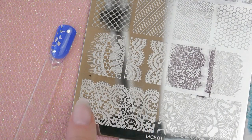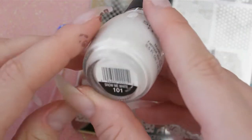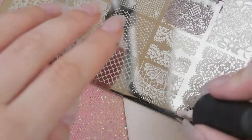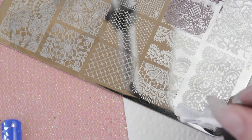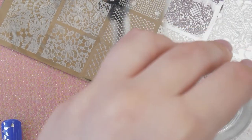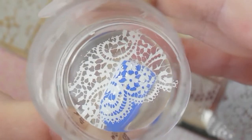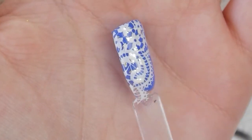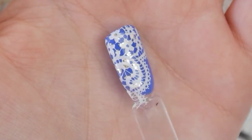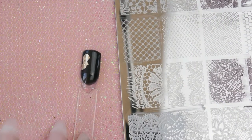Next we're doing this navy royal blue with some silver foil, and I'm going to use this crochet detail with a white polish called Snow Me White. I was surprised at how well this one picked up — it looked so pretty, and there we go with it over the silver. I really like that blue and white combination.